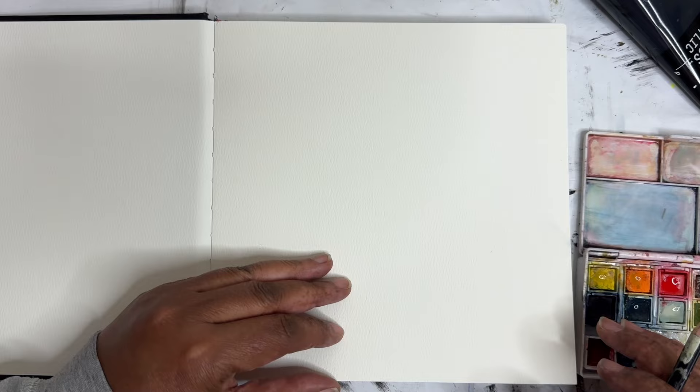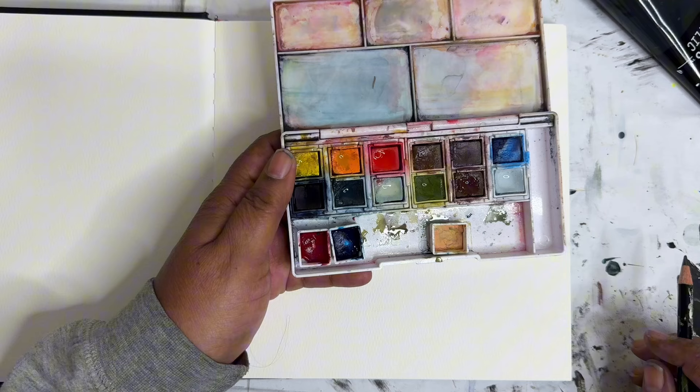Hey everyone, Trina here, back with day 37 of the 100-day project. Today we're going to start our exploration of a square page. I'm also going to be using my very messy Derwent line and wash kit. So let's get started.